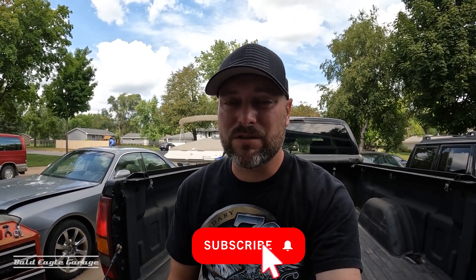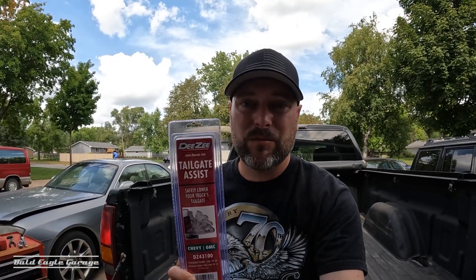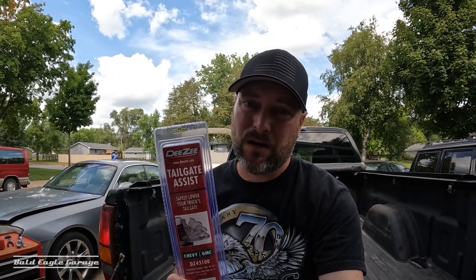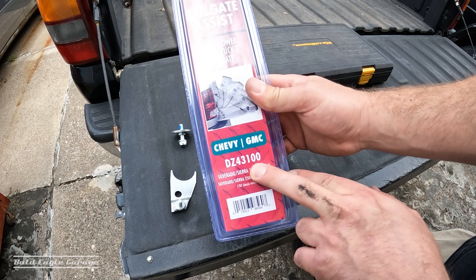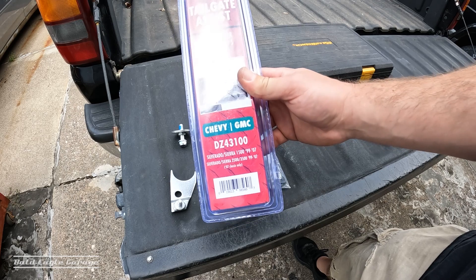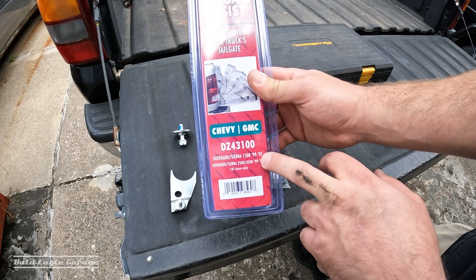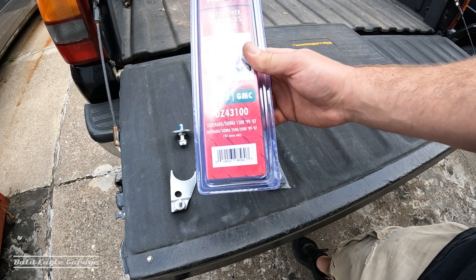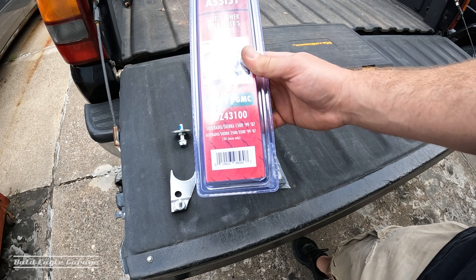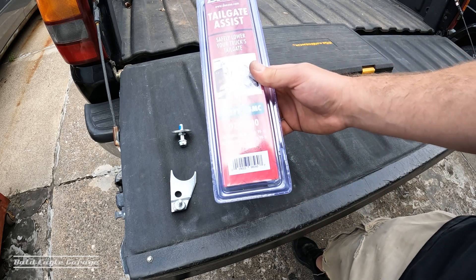For this truck here, which is a 2000 Silverado, I have the DZ tailgate assist. I'm going to install this today and show you how. I'll put a link in the description below. Your truck will probably have a different part number if it's different from these years. This one fits 99 to 07 GMT 800s — 07 is classic only, and 06 is typically what you'll find.